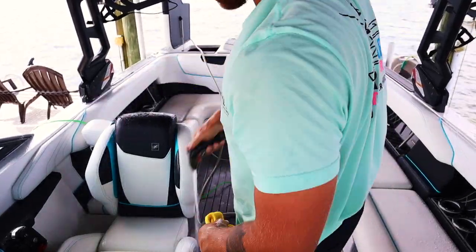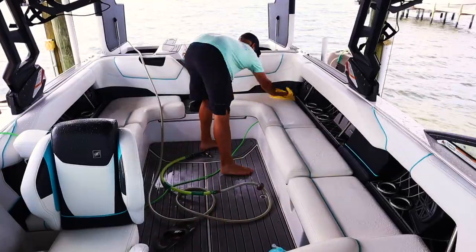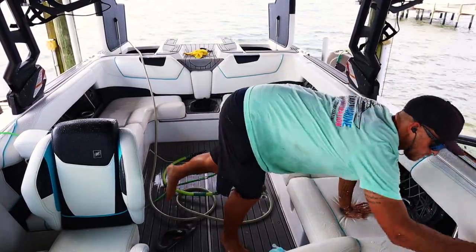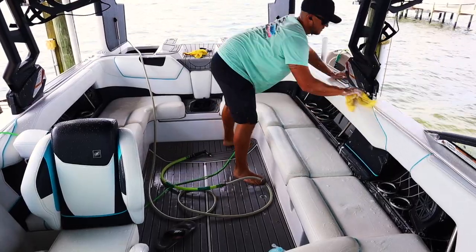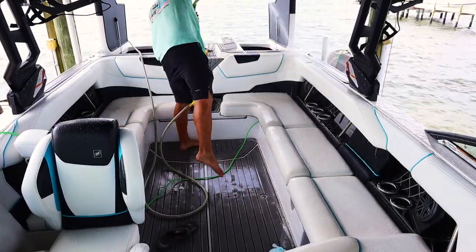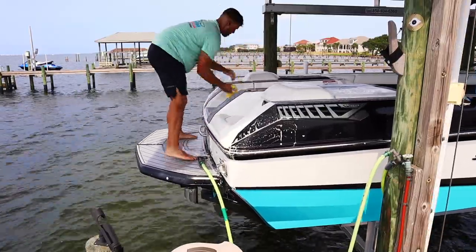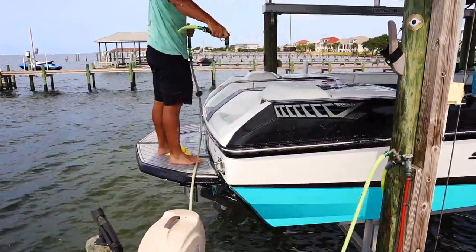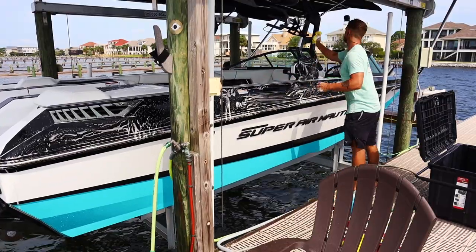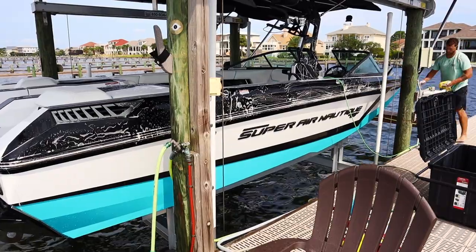On a white boat that you're waxing it's not so much a concern, but on black boats or colored boats that are ceramic coated, you just want to treat it with a little more care. So use a hand mitt or microfiber rags and just wash the boat inside and out. We're doing the seats, the floors, and the gunnels inside, and on the outside we're just going to wash the whole boat. Use Dawn dishwashing soap or any type of soap like that — an Ajax or a Joy. Dawn dishwashing soap works honestly just fine.